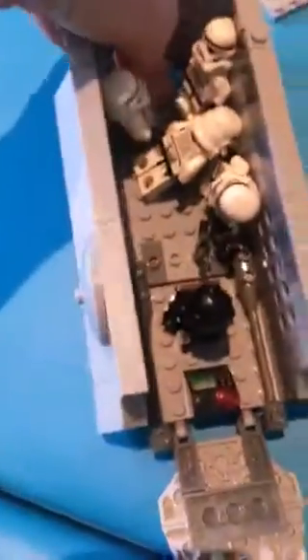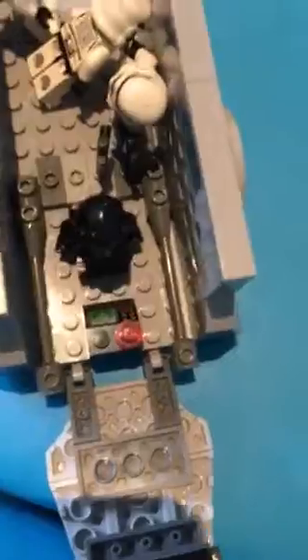With everything opened up it looks like this - very accessible. You have lots of access to the tank, troop transport, whatever you want to call it. I'm pretty sure it's going to be a troop transport, but it doesn't carry a lot of troops, so tank or armored vehicle is probably better.